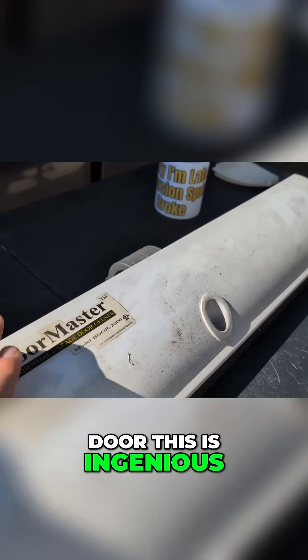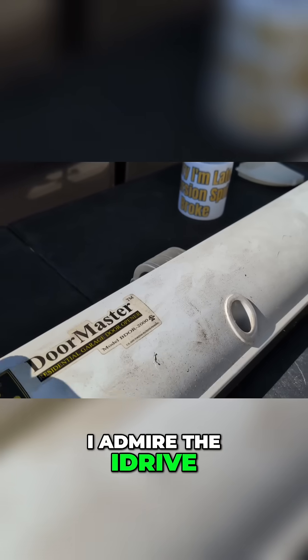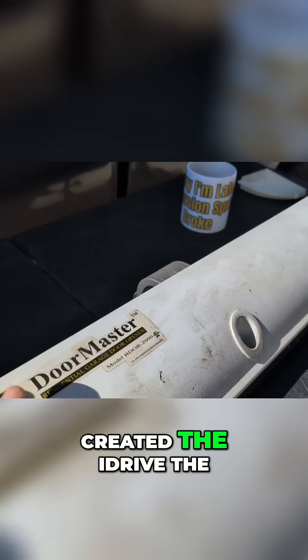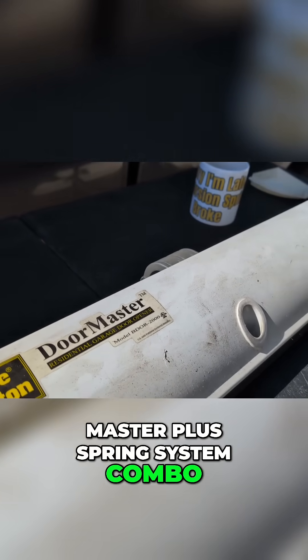This is ingenious. I really admire the iDrive, and that Wayne Dalton created the iDrive — the Wayne Dalton Doormaster TorqueMaster Plus Spring System combo.